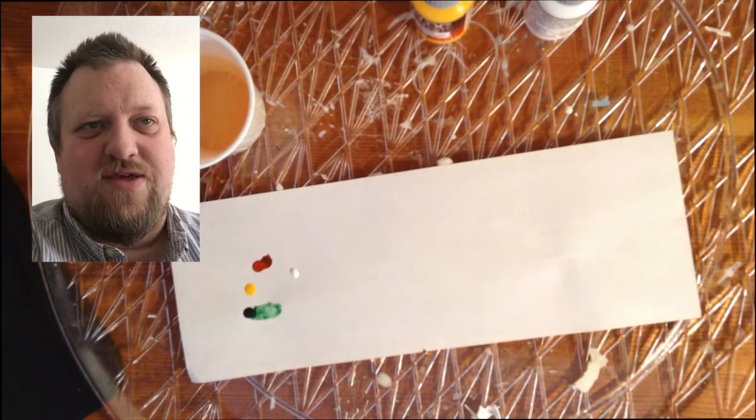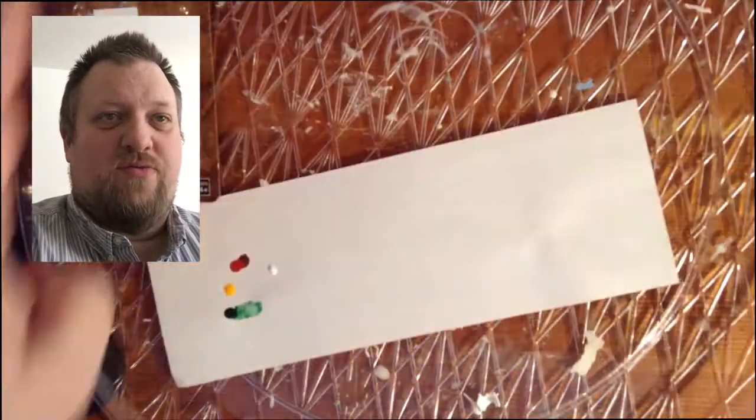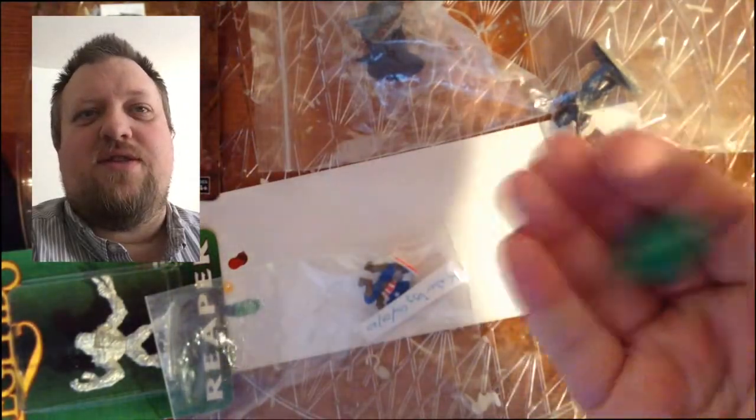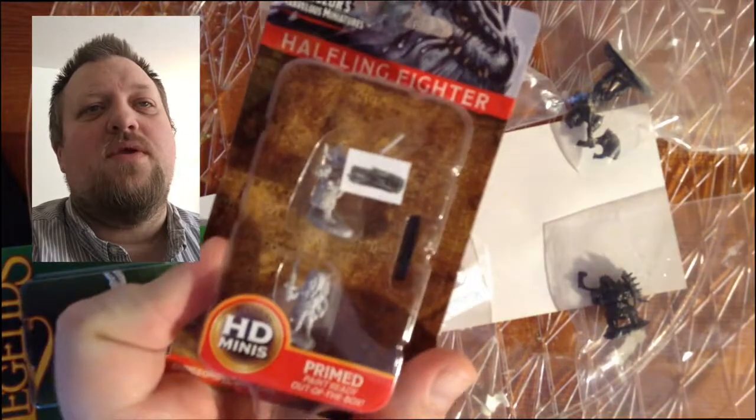I'll take the six minis we drew out and clear out some of my paint stuff. Then I'll roll a D6, and that'll be the one we're going to paint up. It's going to be that Halfling Fighter.